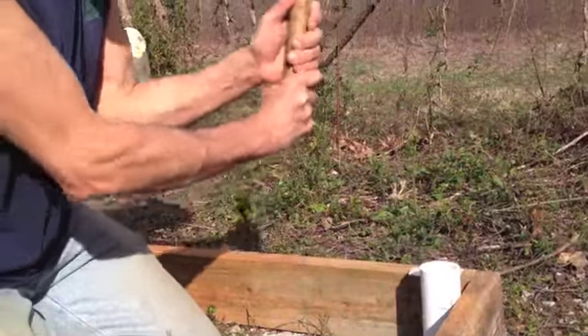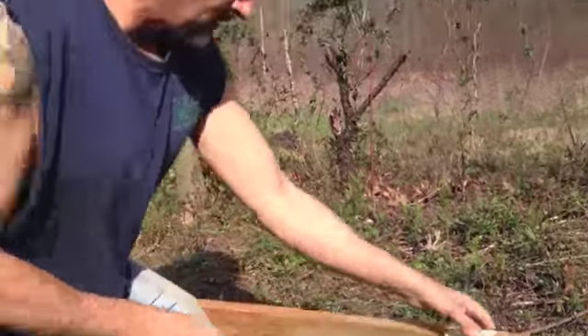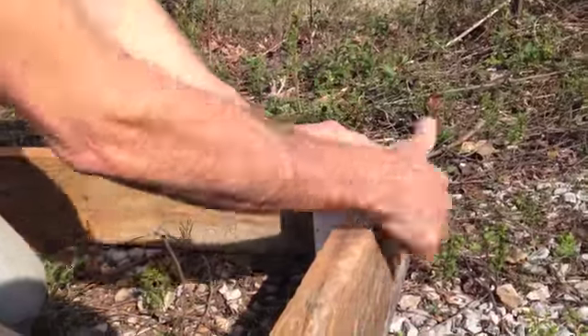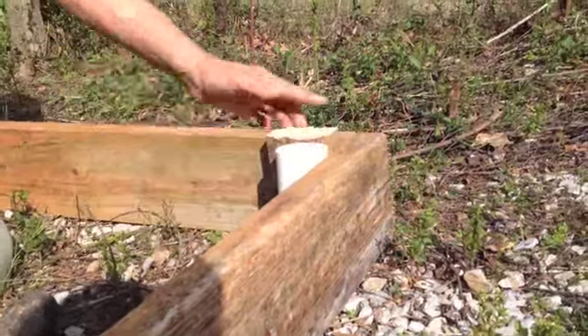I'm lucky that this ground is soft. The last time I did this, I couldn't even get these in the ground. You want to get it as close to the wood as you can because we're going to fasten them to the base with a lag bolt.